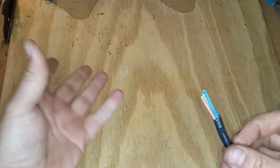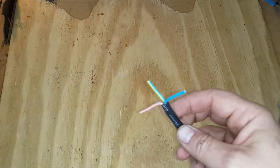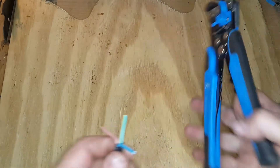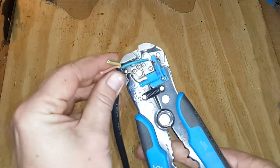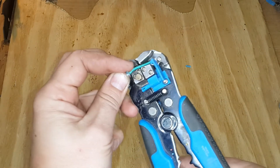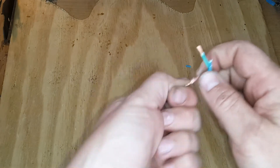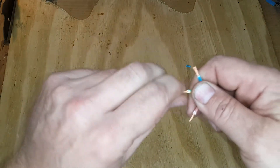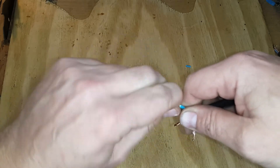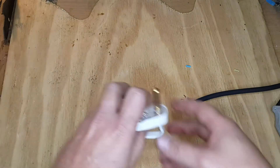The three cores of the wire need to be bare so we can connect them to the new plug. I'm going to use my wire stripper and strip between a quarter inch and a half an inch of insulation off all three wires. Now I've got the three wires bare, and I'm just going to twist the copper threads together so they stay nice and neat and are ready to go inside the new plug.